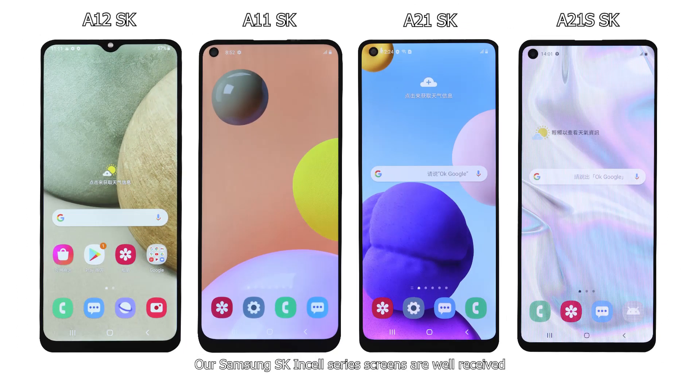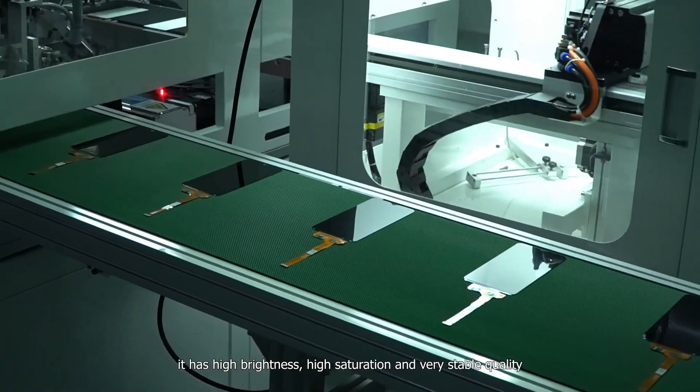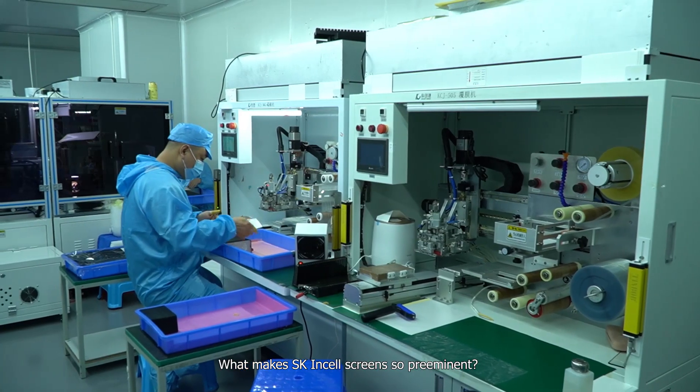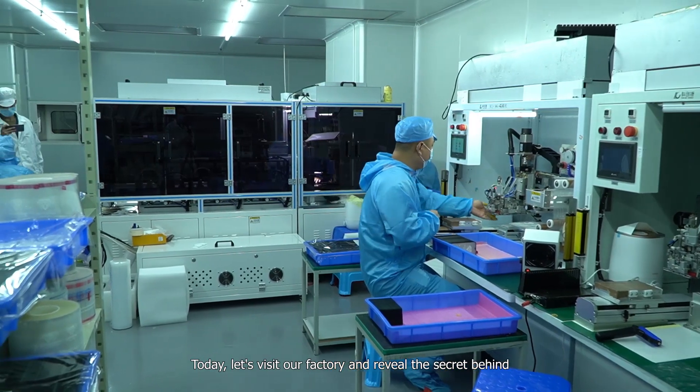Our Samsung SK In-Sale series screens are well received by customers all over the world since launch. Compared with other screens on the market, they have high brightness, high saturation, and very stable quality. What makes SK In-Sale screens so preeminent? Today, let's visit our factory and review the secret behind.